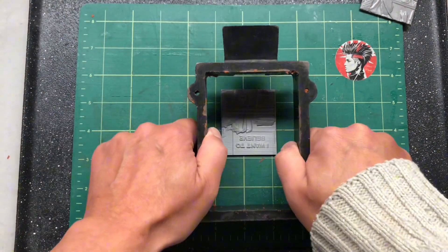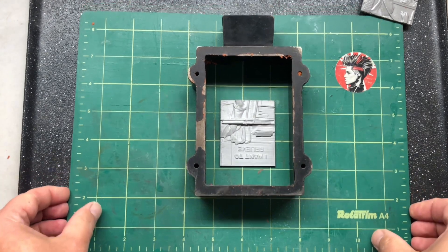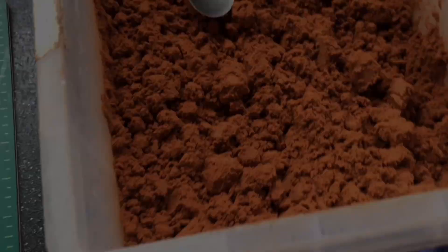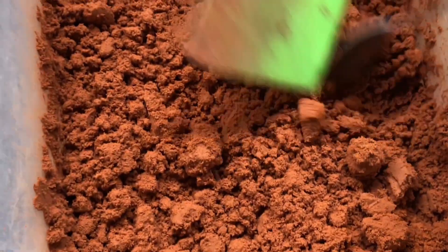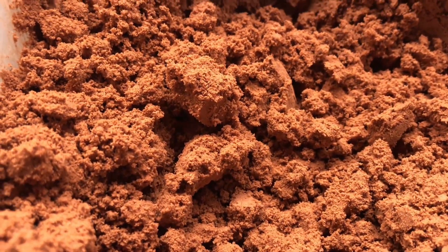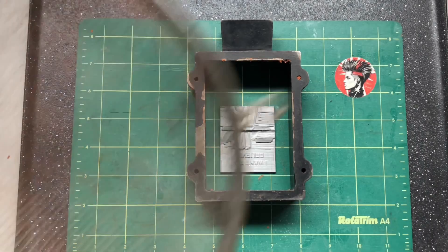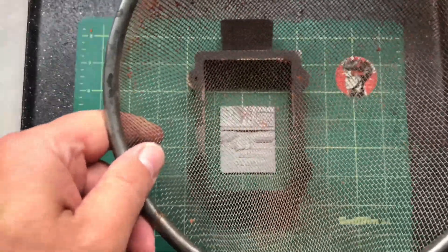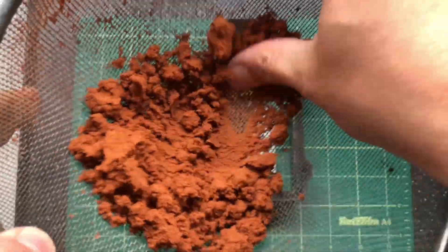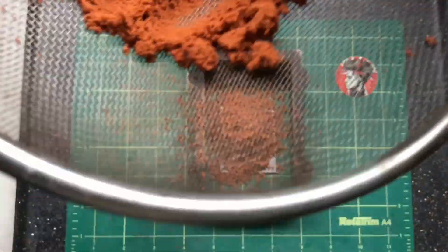Now it's time to select what type of flask you're going to use. I've got a rectangular cast iron one here and it fits just right — there's enough space all the way around the edges. Now this is petrobond-style sand, which is just sand with a type of oil mixed in so it holds its shape, and this is what's going to give us a good impression over the 3D print. We sieve it to get it nice and fine for the first layer straight on top of the print, so this fine layer will give us a good impression and fine details.